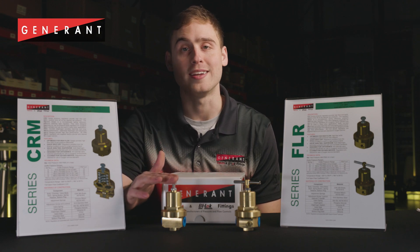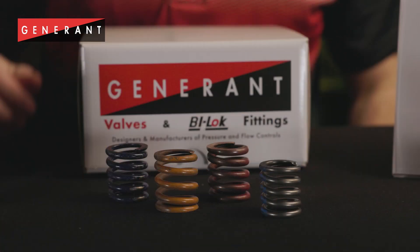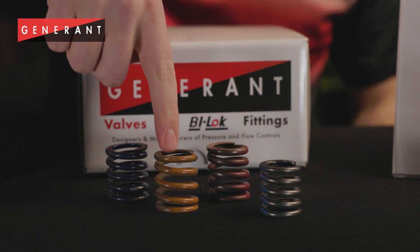CRM series regulators are rated to inlet pressures up to 600 psi and are available in four different spring ranges with outlet pressures up to 525 psi. Each spring range was designed to provide high flow performance and positive shutoff within the intended pressure setting range.